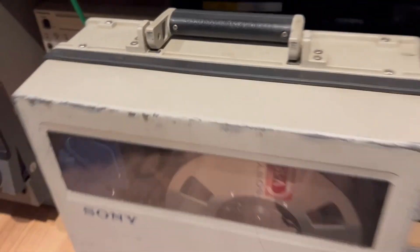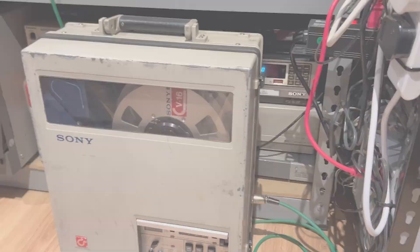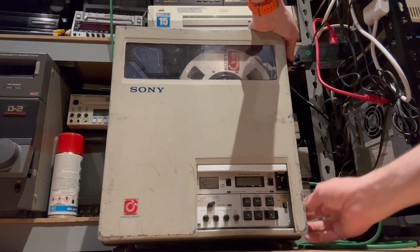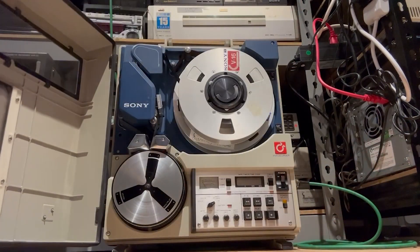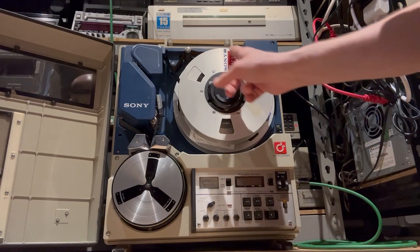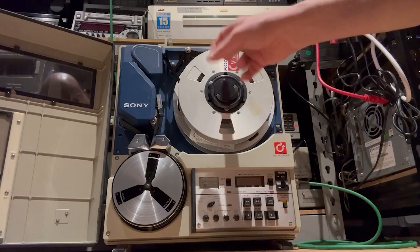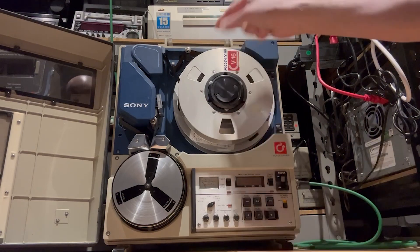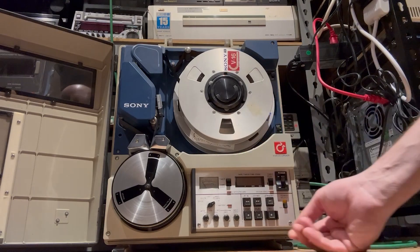This is just for fun, a bit of show and tell. I wouldn't use this for playback of client recordings unless they specifically wanted me to. But look at this — it's a very nice looking machine. It's got a 16-minute tape reel, that's about 7 or 8 inches. The feed reel is in front and the take-up reel is behind, and they will move together when we play a tape. Let's put this on and see if it goes.